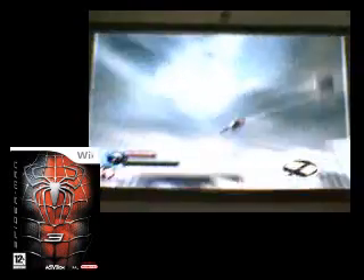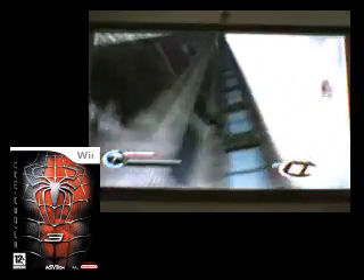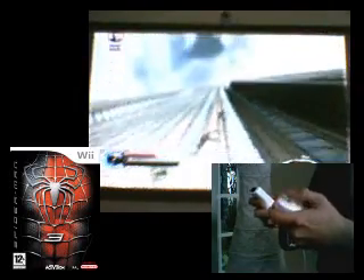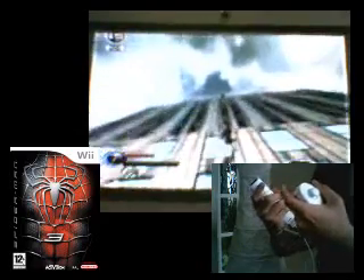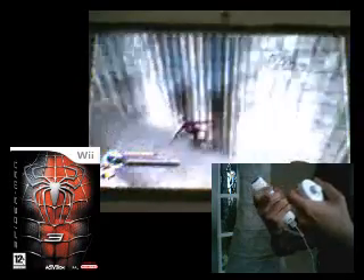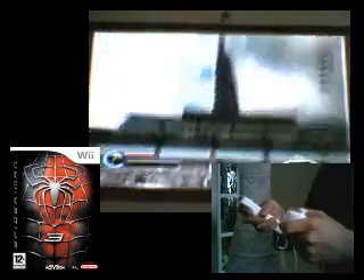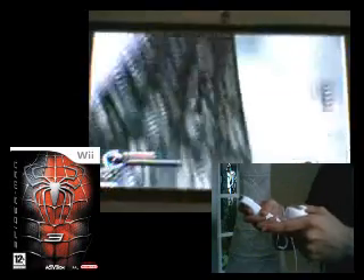The cityscape of Manhattan has got two times bigger than the last Spider-Man game, which is quite cool. To control the person, you use the analogue stick. To get up buildings, you press the Z and B button together to zip line up. To jump, you press the Z button. To get a higher jump, you hold the Z button to get a charge jump.